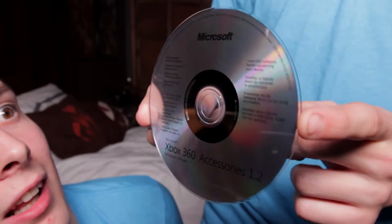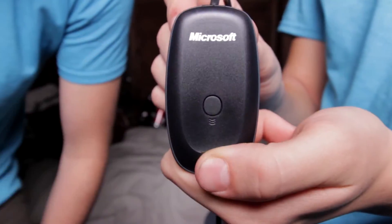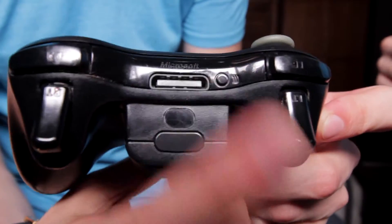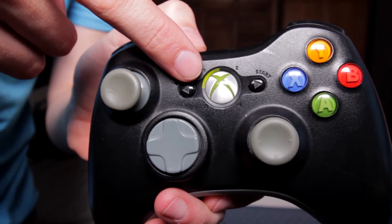Installation is super simple. You're going to get a disk, put that in your computer, it'll have a .exe file — install that. Next you'll have to go to pairing. On the front of the receiver there's a button; press that once. On the back of the controller there's a button; press that once. They should then pair. You'll know when a light on the front of the controller turns green.